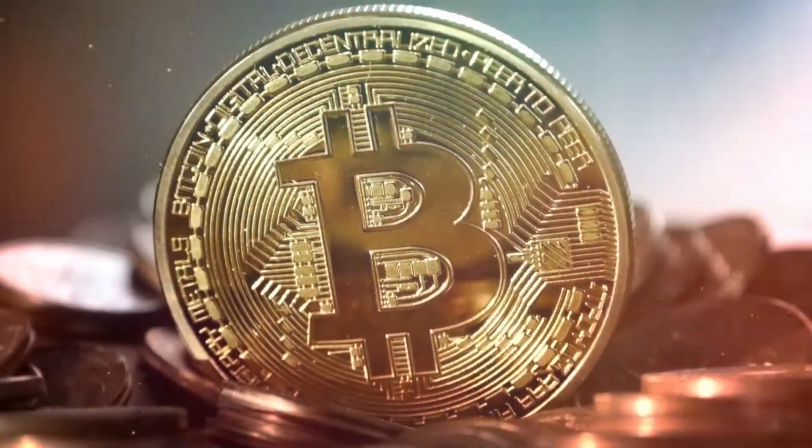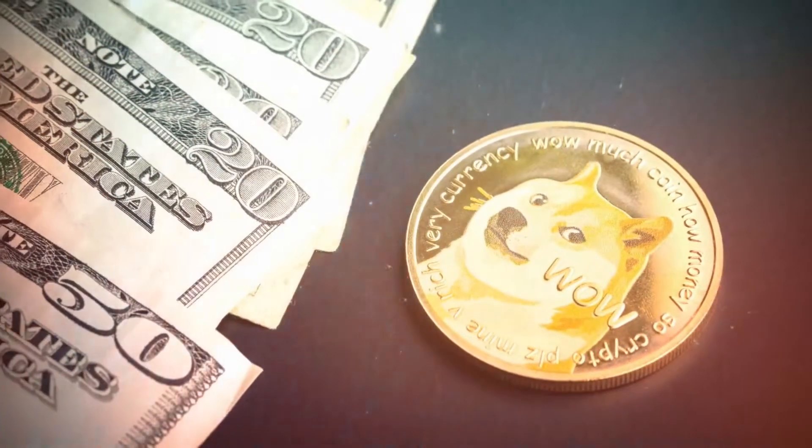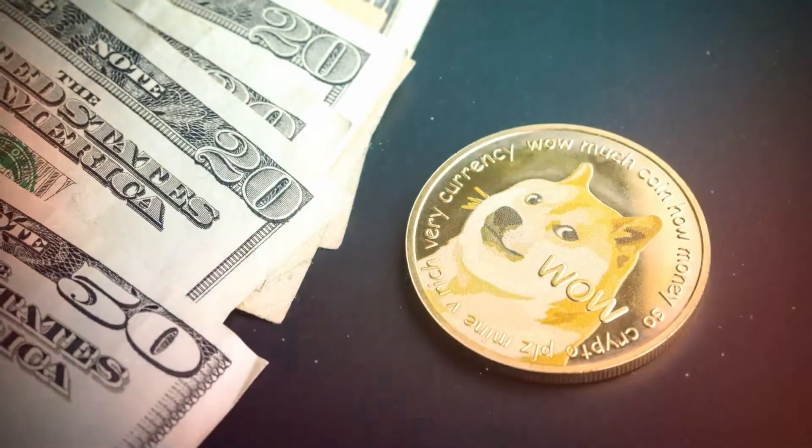Bitcoin is the future. Ethereum is the future. Doggy? Dog? Doge? This coin with a dog on it is the future.